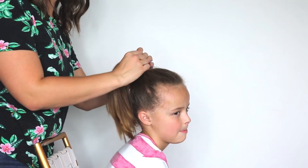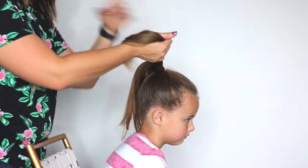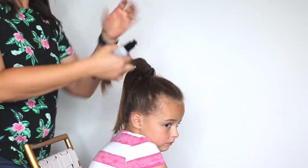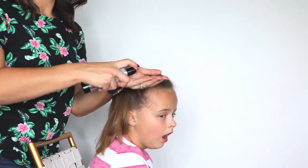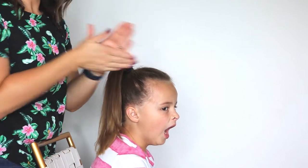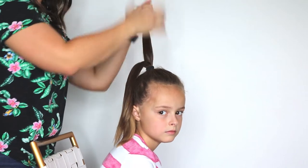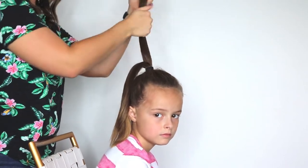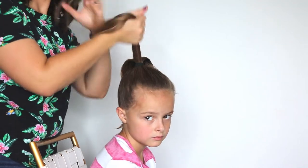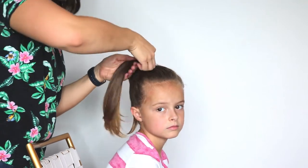Now we're going to split this in half and I'm going to use a little cream in it, but you can use a pomade or anything really — the name of the game is making the hair really sleek. I'm going to put this in both halves of the ponytail to keep it nice and smooth. Now we're going to take this nice smooth piece and we're going to braid it.